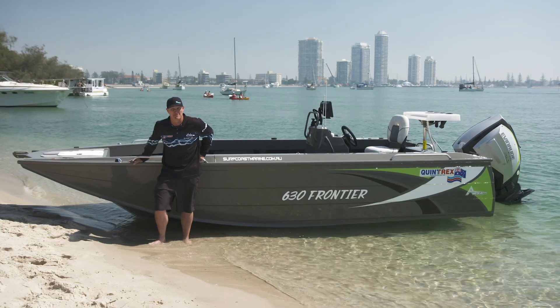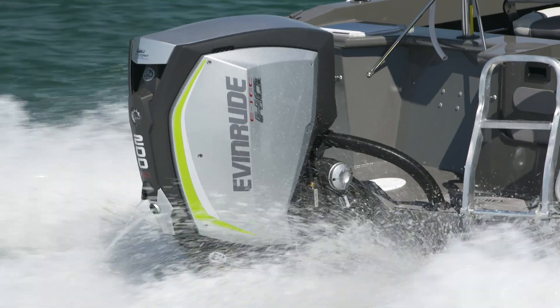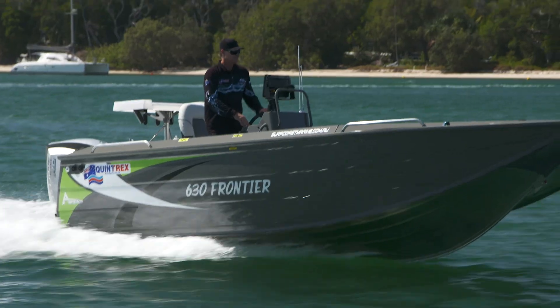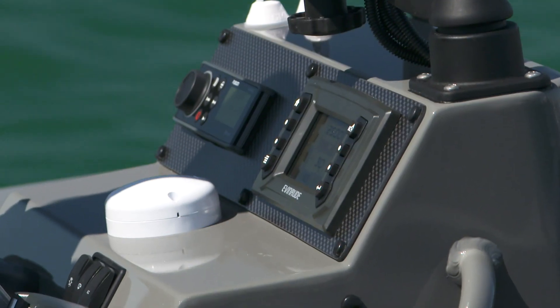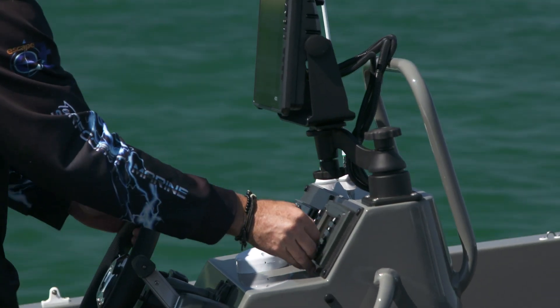Why paddle when you've got all this power of this new Evinrude G2? This is a 3.4-litre direct injection motor. It comes standard with power steering and auto trim. All Evinrude G2s come standard with this iCommand gauge. We've linked it so that it talks to the Lowrance unit in this boat, giving you engine diagnostics such as your fuel flow and all that cool data.